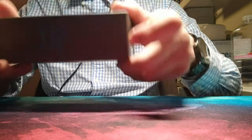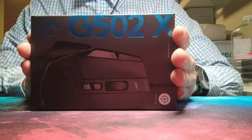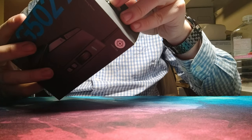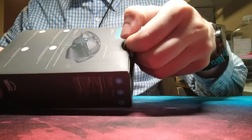First premiering at PAX 2022 in Australia. It's certainly very much like the original, and definitely up to that kind of quality standard from what I can see.